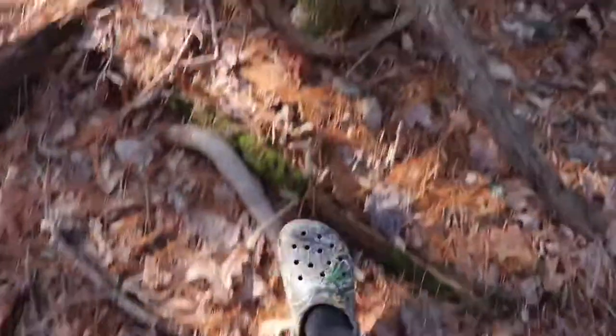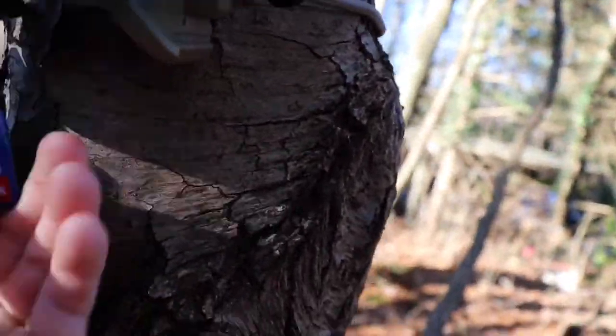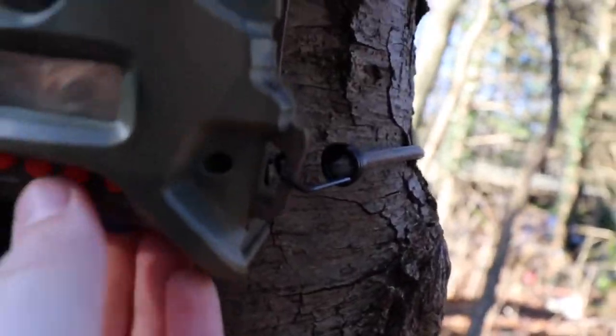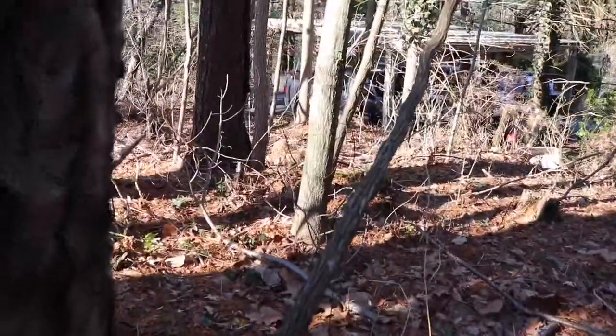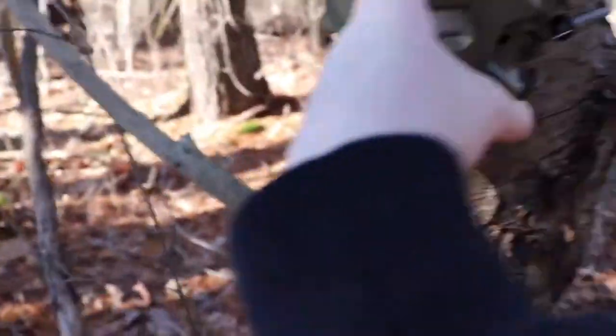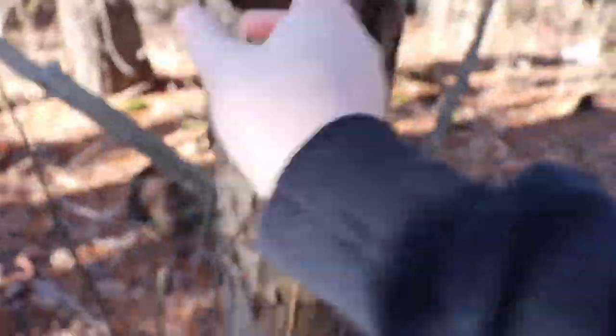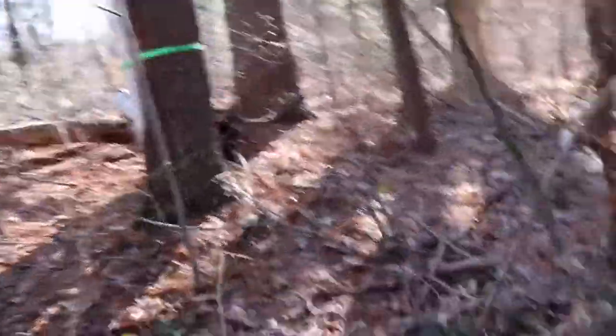So we're actually just gonna put this card back in the trail camera. I guess every video I'll come back and check it. Okay, maybe it doesn't go in that way. There we go. Make sure it's on — she's on. I just have it on picture, not video. Come on, it's kind of hard to do this with one hand. Make sure it's still in line, and it is. That'll do it for today's — well, this week's video.